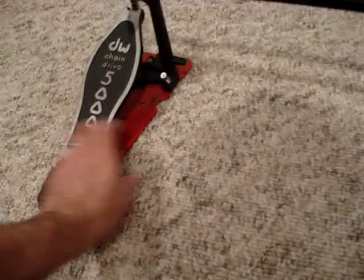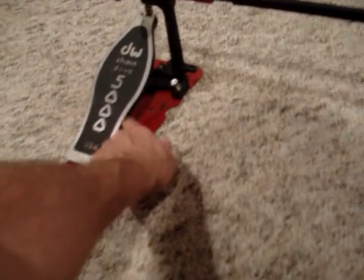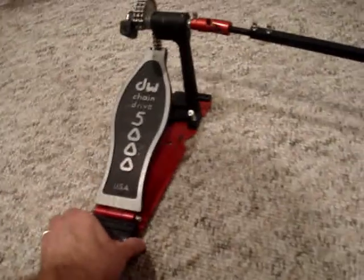The only difference is that the footboard on the slave pedal is actually an older version, which is steel versus the newer ones which are aluminum. But it actually works out really well that way.